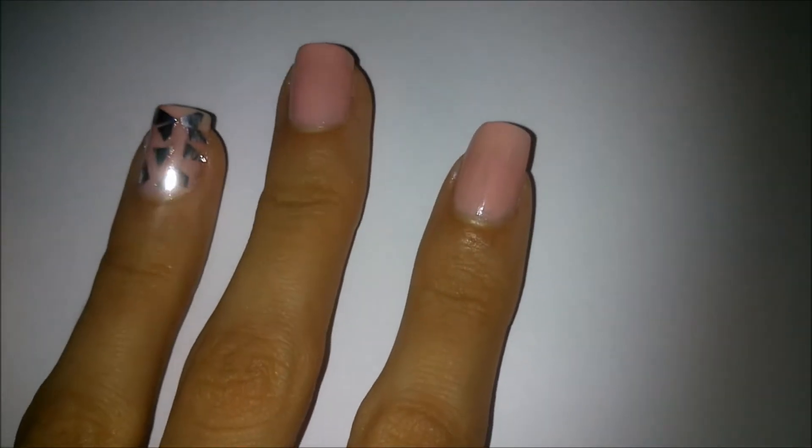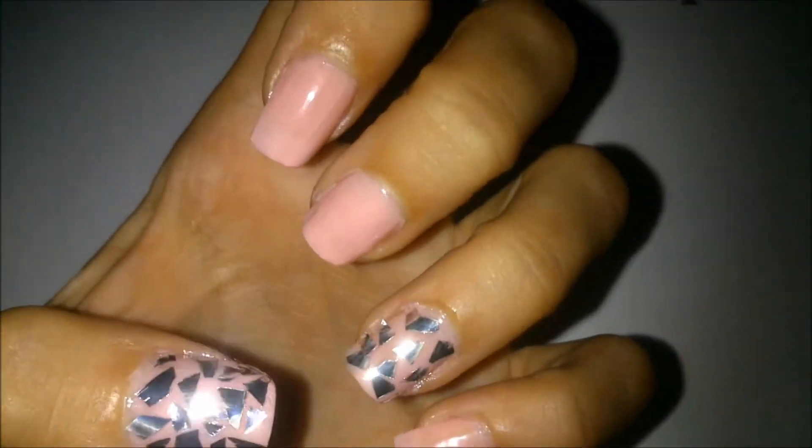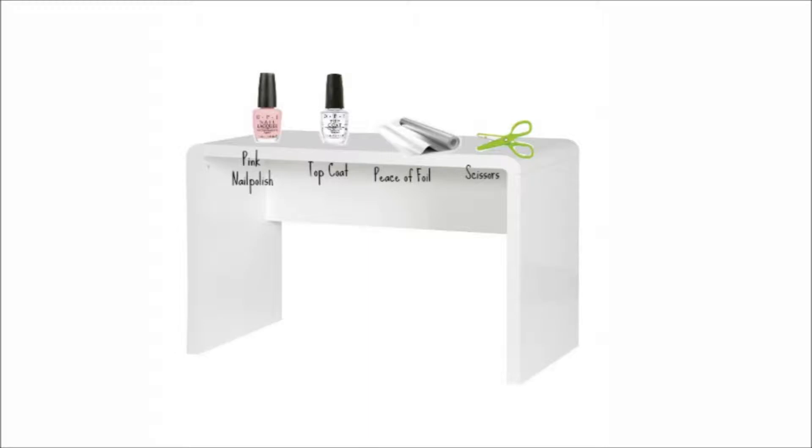Hey guys, so today I was inspired to do a mirror mosaic nail design. If you want to see how I did it, just keep watching. What you're gonna need is pink nail polish, top coat, a piece of foil, and scissors to cut the foil into little pieces.